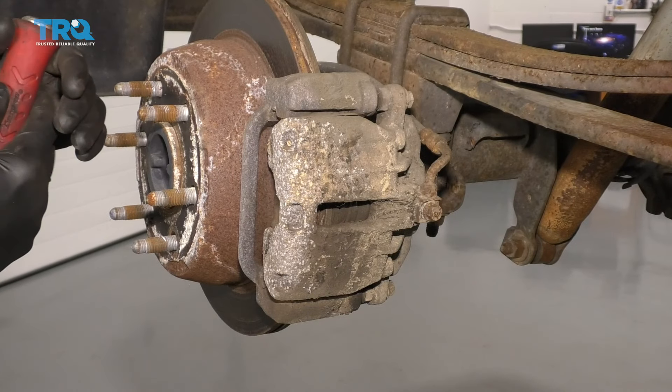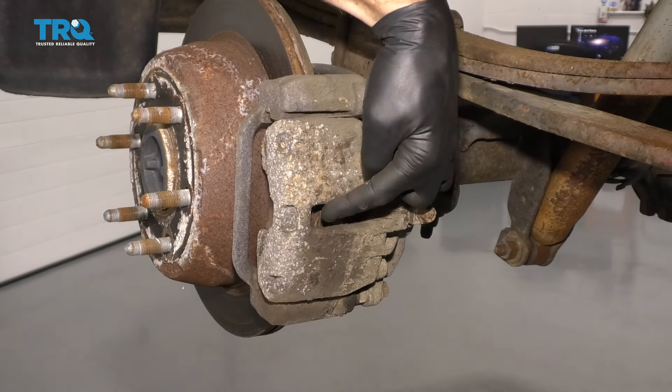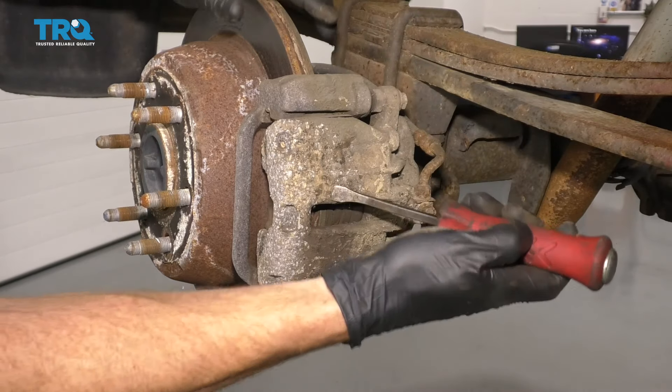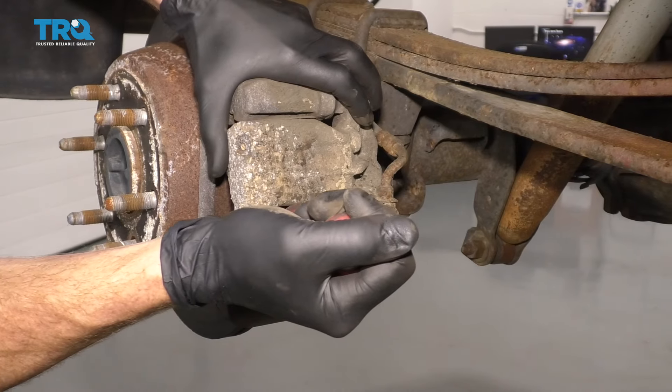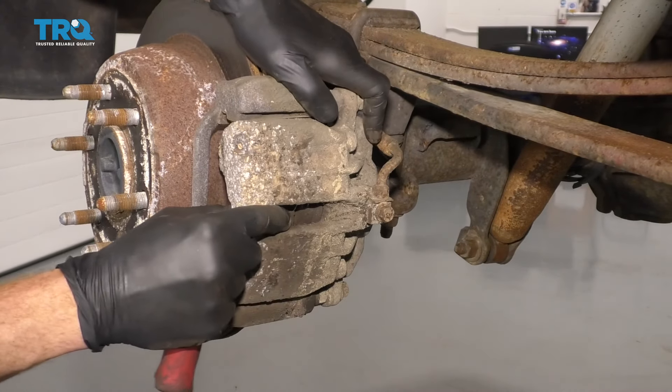One of the next things we need to do is take a nice small pry bar. We're gonna come in between the caliper and the pad, and we're just gonna apply a little bit of leverage. What we want to do is just push in that caliper piston just a teeny bit to take the pressure off of the brakes.